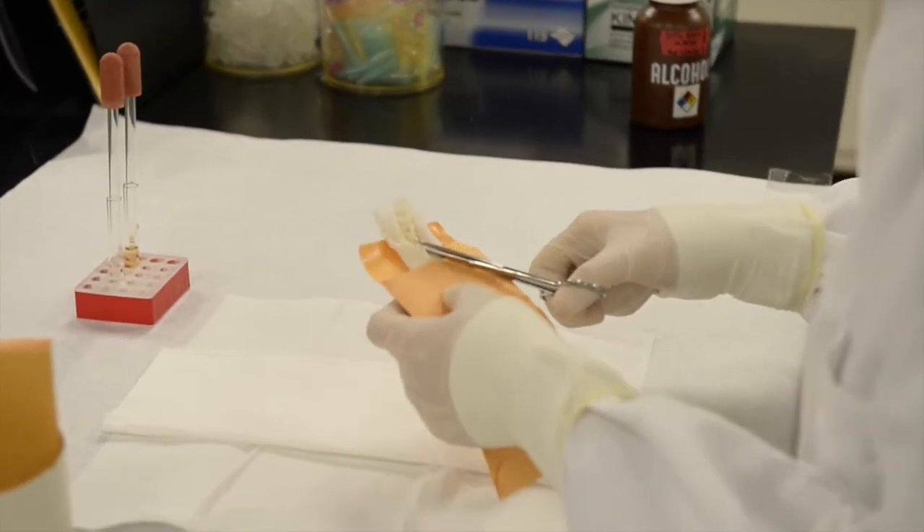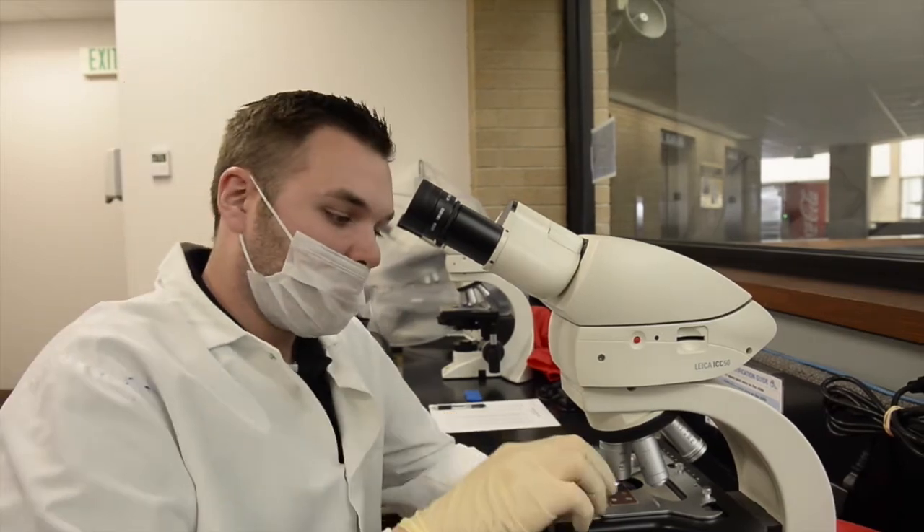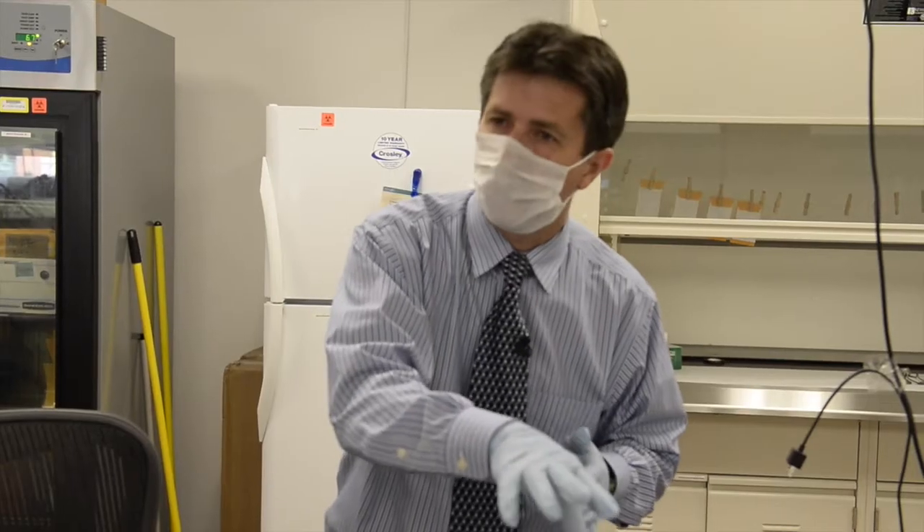She took her swab — it was a positive presumptive test — so you put that into a separate little testing tube, and then we take it over and use what's called the Christmas tree stain. It's basically just a two-step staining process with a red and a green dye. So we're looking for the sperm heads. This is kind of getting it ready for DNA.